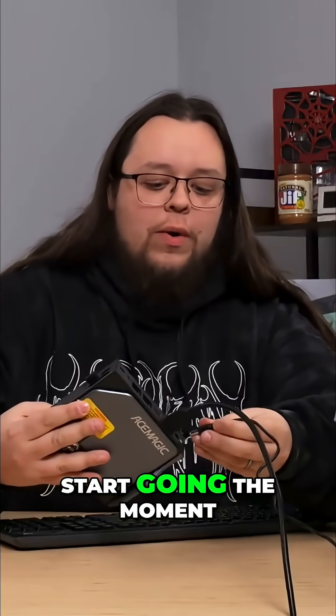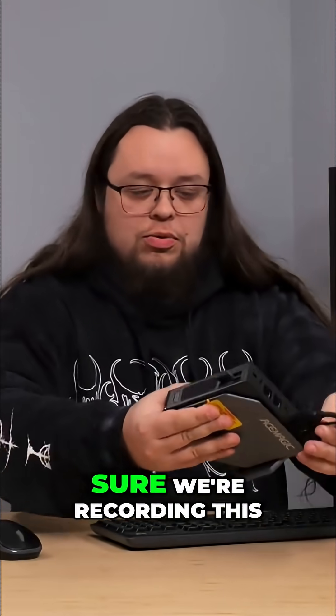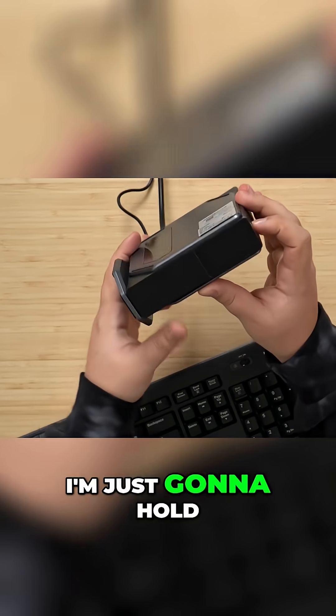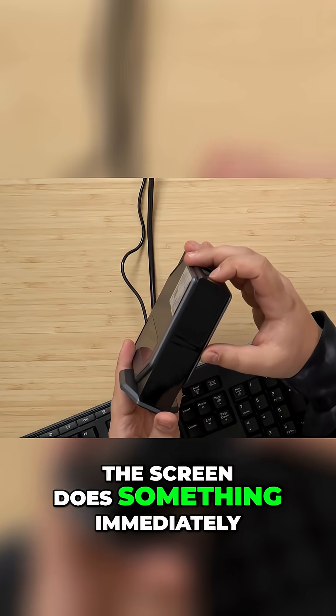I don't know if this thing's just going to start going the moment I plug it in, so I want to make sure we're recording this. I don't see anything yet. The power button's up here. I'm just going to hold it up so that we can see if the screen does something immediately.